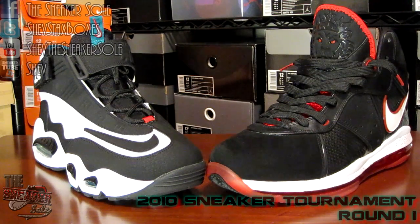Another first round matchup in the tournament to see who goes on to the Sweet 16 — the number five seed Griffin Max One Freshwater versus the Miami Heat away V1 edition of the LeBron 8s. Let's go.